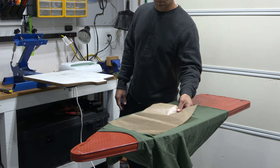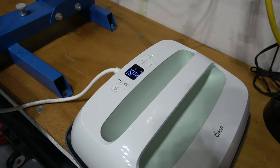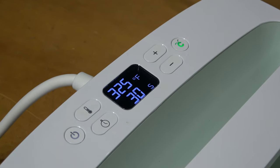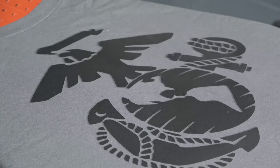After they are dry, you're going to want to heat press them. You can use an iron if you don't have a heat press. Set your heat press at 325 degrees and press for 30 seconds. This is the most satisfying part of the project because after this, you are done. You got to love it when you see that steam rise.